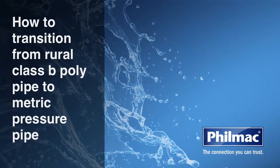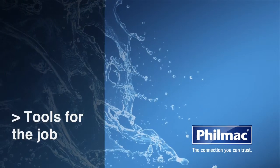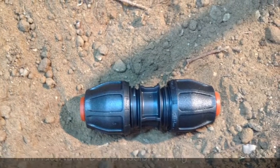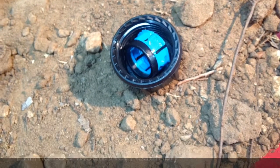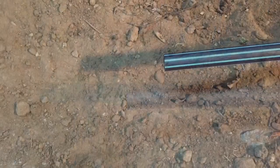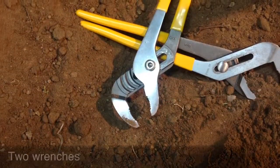Today we're going to show you how to transition from Rural Class B Poly Pipe to Metric Pressure Pipe. What tools will you need for the job? A Filmac Rural Compression Fitting, a Filmac 3G Metric Nut Assembly, Rural Class B Poly Pipe, Metric Poly Pressure Pipe, and two wrenches.